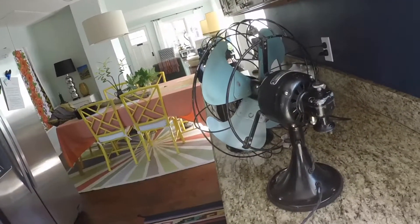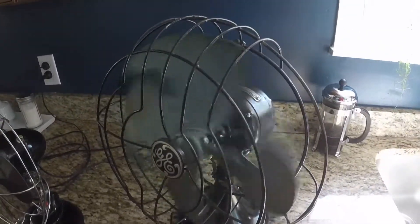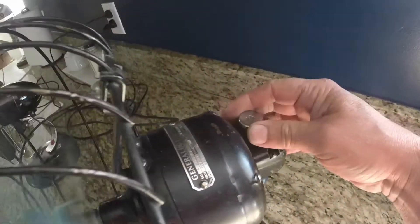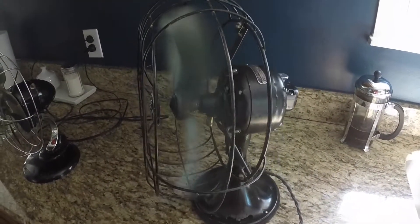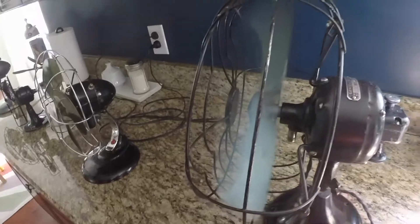I'm going to plug it in here and we'll turn it on. This thing really moves the air and it's really super quiet — and that's just running on low. You can turn the oscillator on and off with that knob. We'll turn the oscillator on.